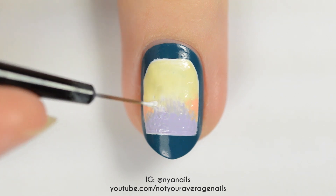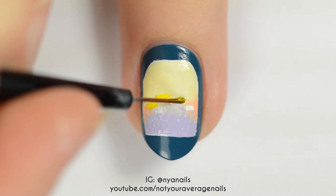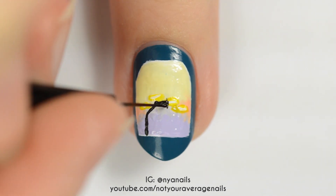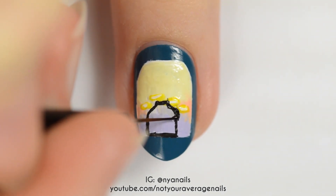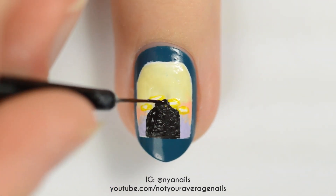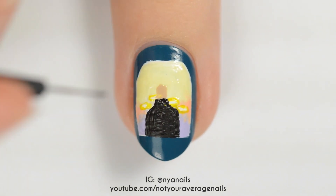Add a couple of short white dashes and then paint over them with a sheer yellow. Make the shape of a torso with black paint or polish. Use beige polish for the neck and then add a head of black hair.